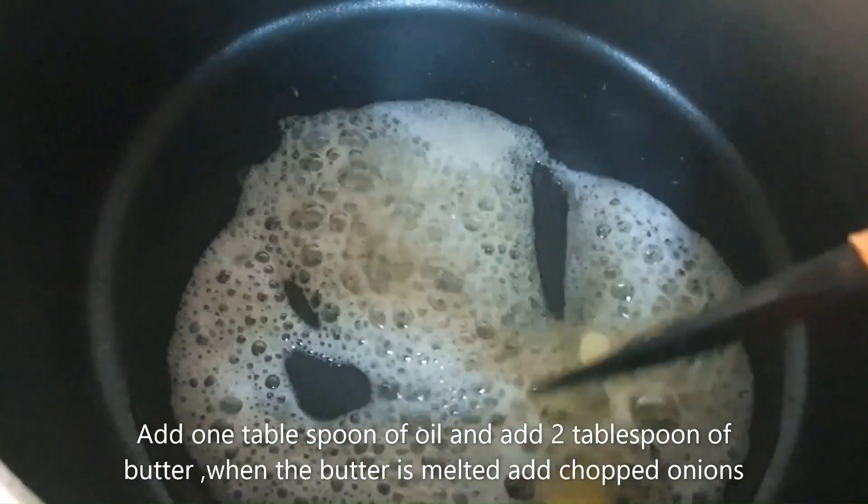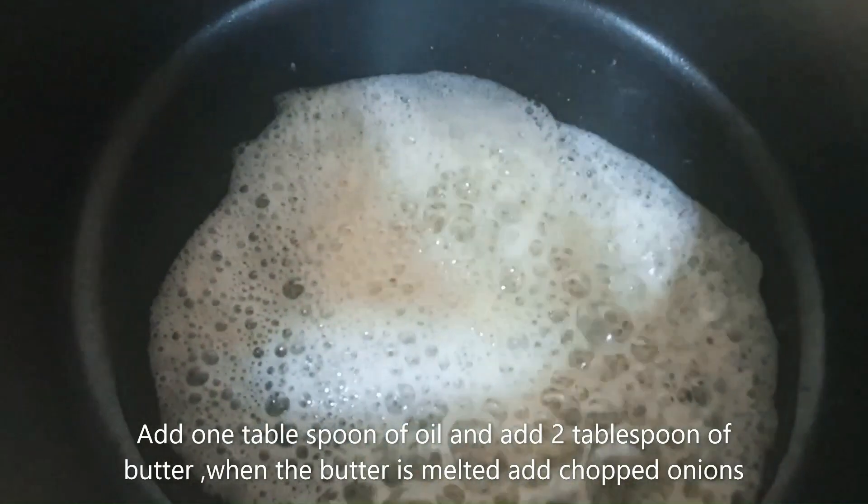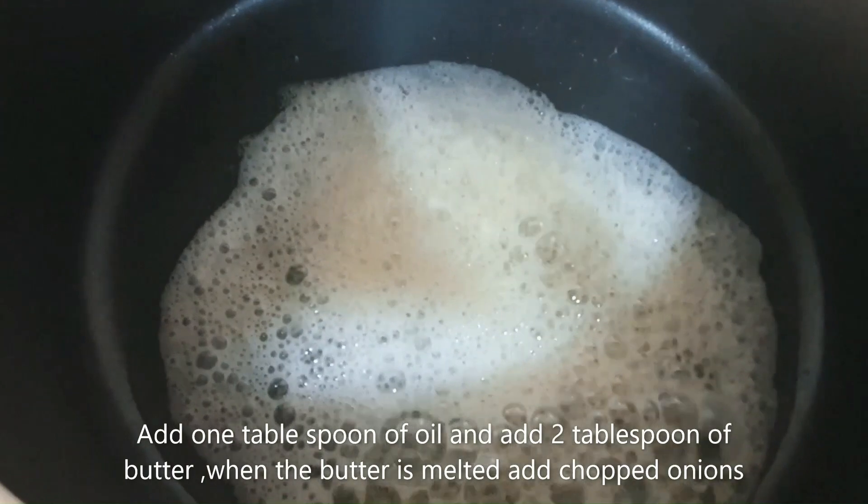Add one tablespoon of oil and two tablespoons of butter. When the butter is melted, add chopped onions.